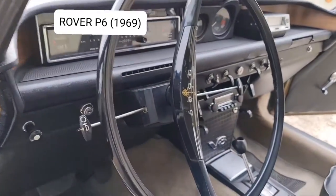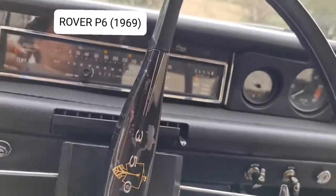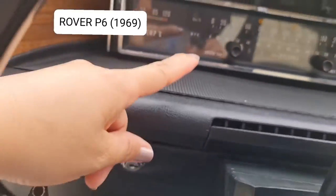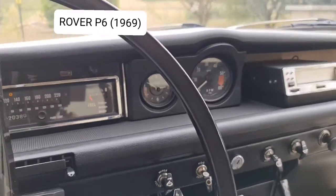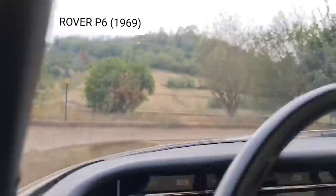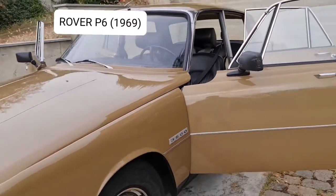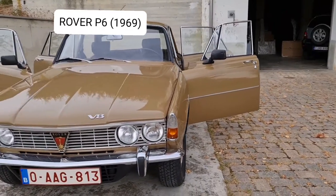Look at the driver's seat, the steering wheel, and the dashboard meter. This is still in excellent condition. Okay, we'll go to the front again and I will show you the car with the doors open.